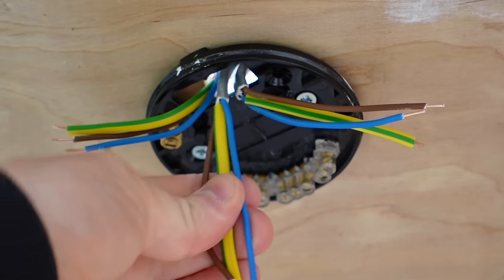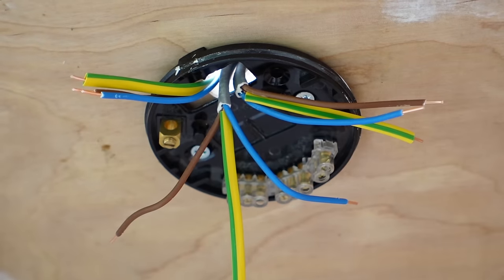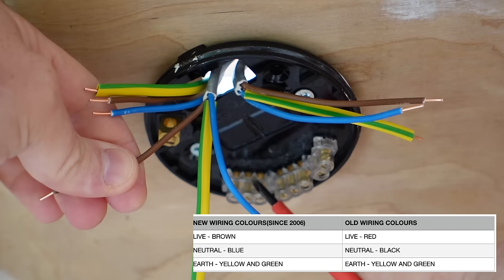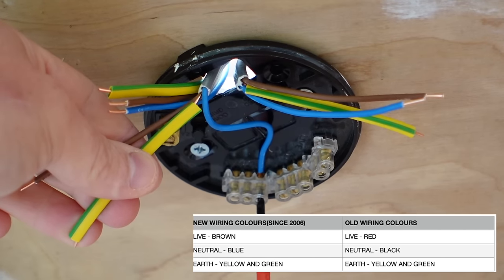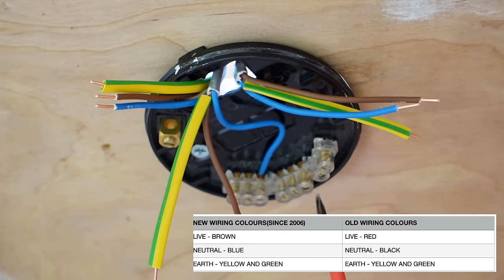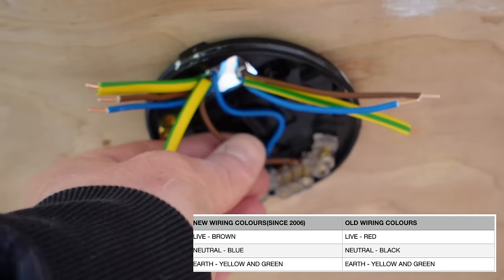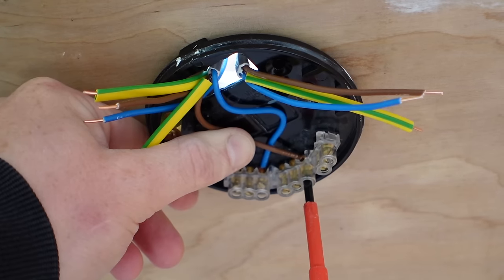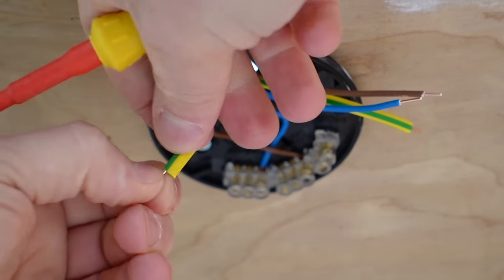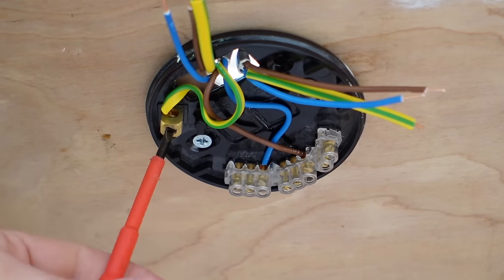The first thing to do is locate the loop-in from the previous room or the consumer unit and wire that one in first. We have our neutral terminals over here — we'll link all the neutral wires together in that terminal, so put that neutral wire from the loop-in into the neutral loop. In the middle you've got three terminals — those are for the live wires to loop in. So put the brown wire, which is our live wire, into that loop terminal. That then leaves us with the earth wire, and we have an earth terminal — all of our earth wires will need to be wired into that earth terminal.